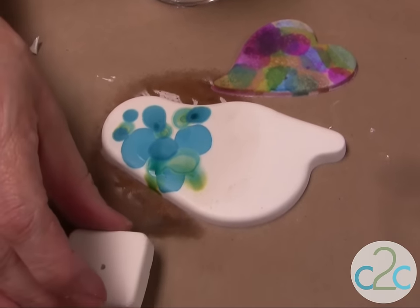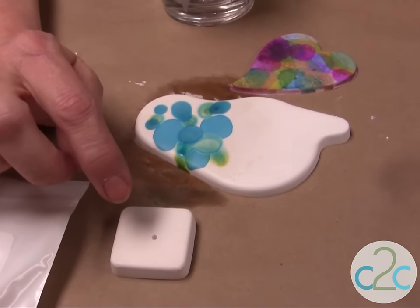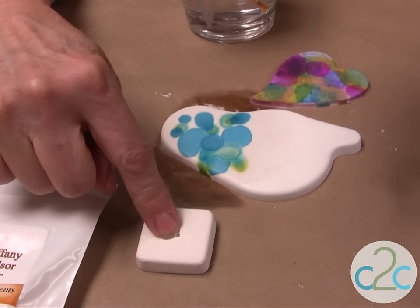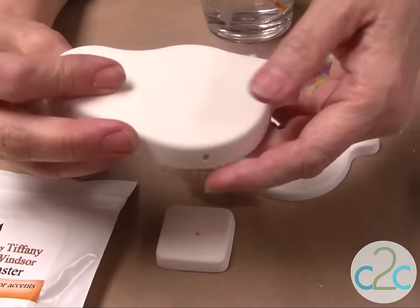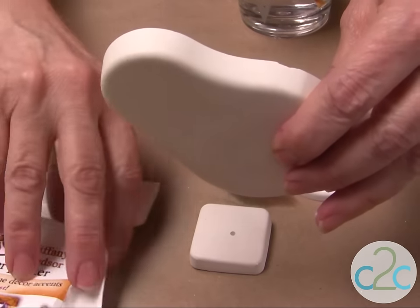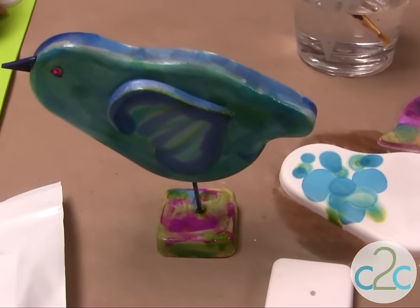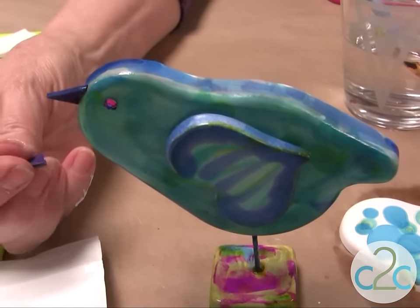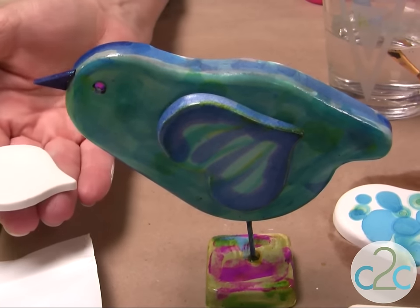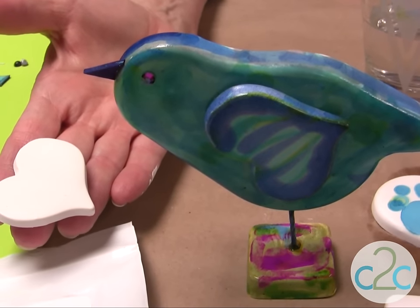To make the bird, I have a little square piece that I've drilled, and I also drill the bottom of the little bird. I glue a toothpick inside and fit it together like this. I added a tiny piece of foam for the beak and a beautiful rhinestone for the eye. There's also a heart piece made out of the Kool-de-Cast that goes on for the wings.